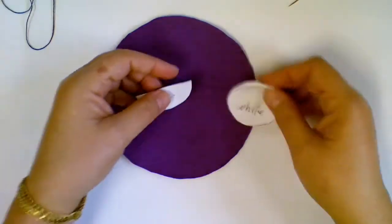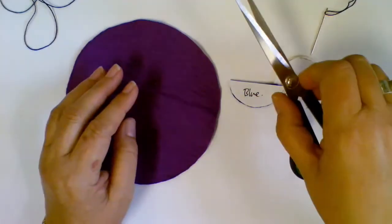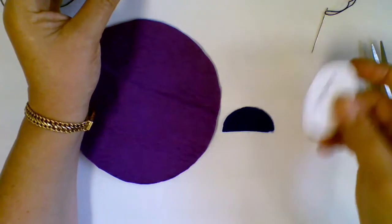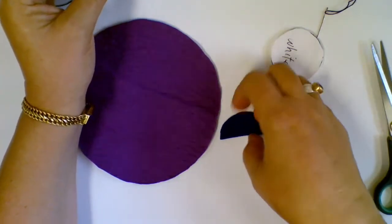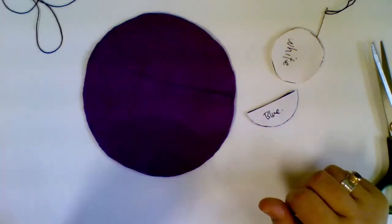You're going to need a pair of fabric scissors, a glue stick, your felt pieces with your pattern pieces still on them — that's really important, I hope you didn't pull those apart, they should still be there — and your background piece.